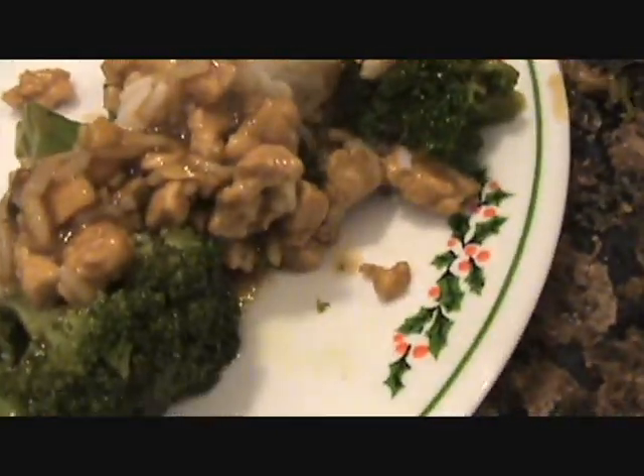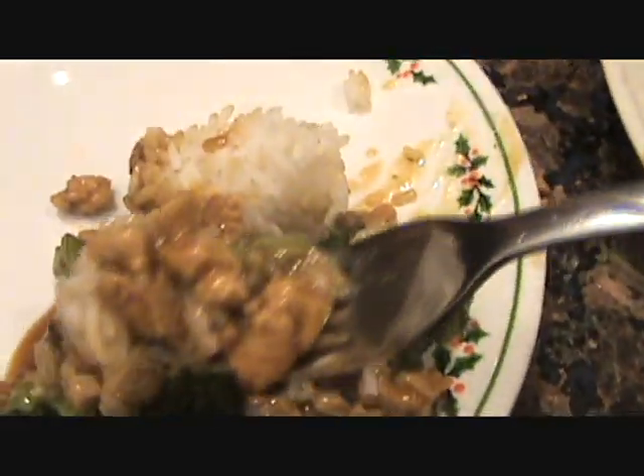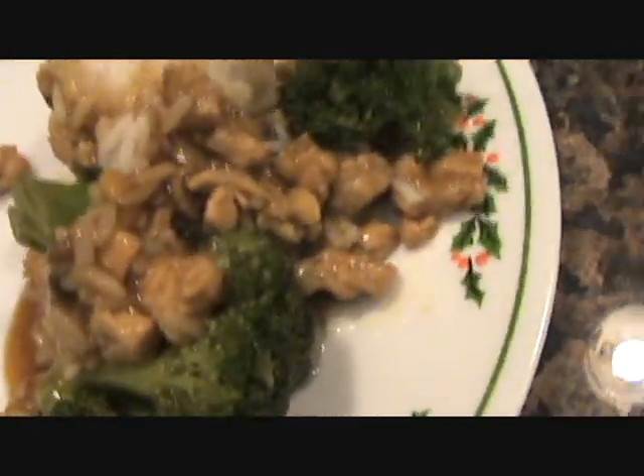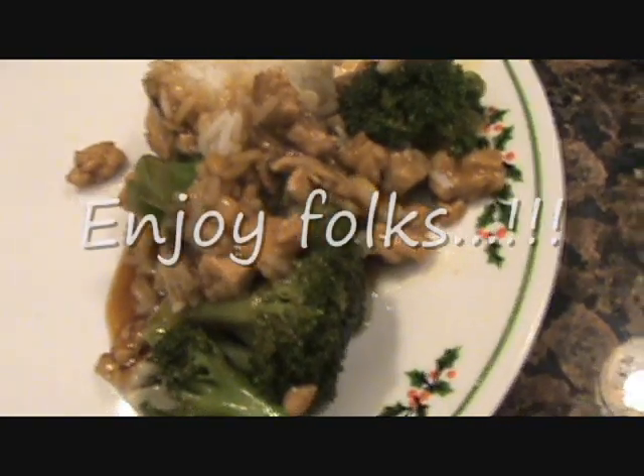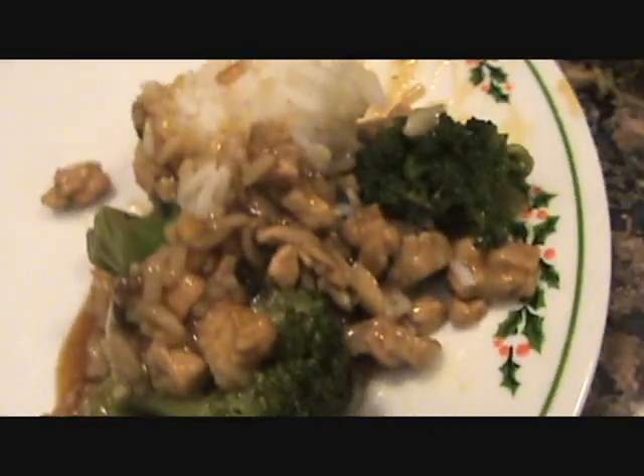Pork makes it. Let's give that a taste, man. Perfect. Folks, do it just like this — I'm telling you. You can't buy a lobster sauce this good. It's fantastic.